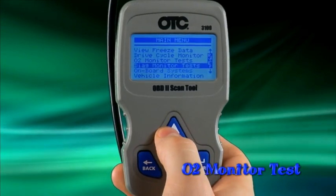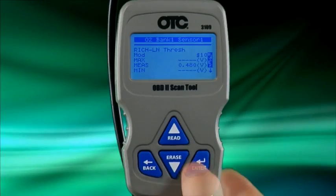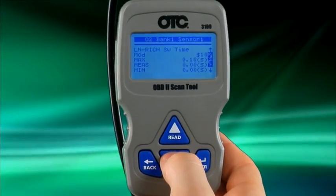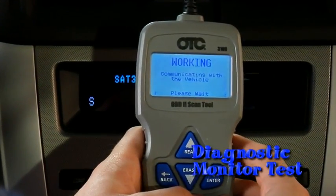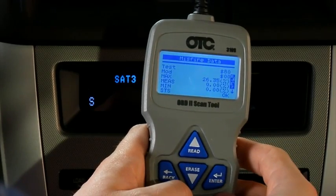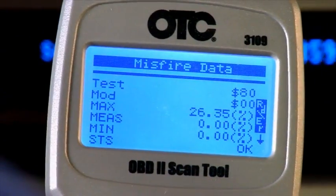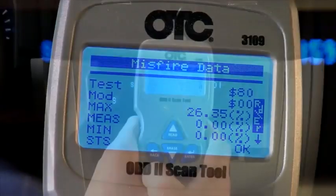To display the O2 sensor monitor test results, press enter on O2 monitor test from the main menu. From the main menu, press enter on diagnostic monitor test. The tool will then display the available test IDs for the vehicle. Press enter on the test ID of your choice to view the stored values. This information is also referred to as mode 6 data, and it can be used to help verify if a fault has been successfully repaired.